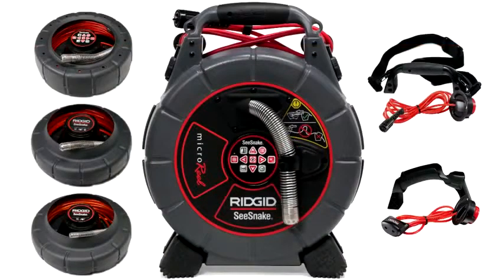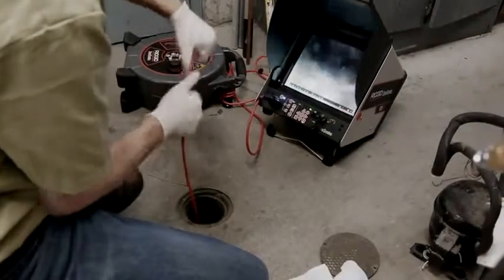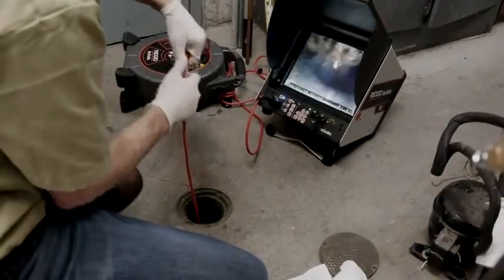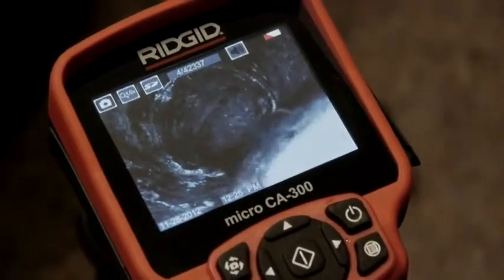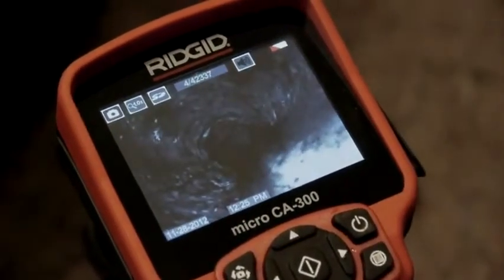The system's modular design gives you the ultimate in flexibility. You can start with one camera and purchase individual components as your inspection needs grow. Multiple monitor compatibility means that you can use your camera with any SeaSnake monitor or with the Rigid Micro CA300 digital recording device.